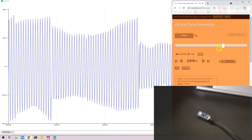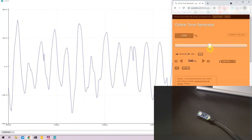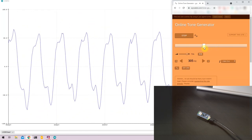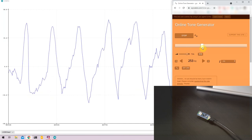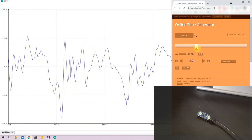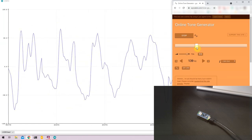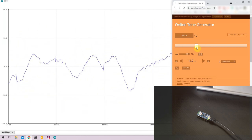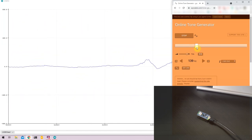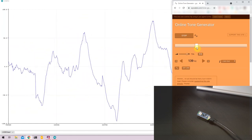Similarly, I can decrease the frequency and the wavelength should theoretically increase. At very low frequencies, ambient environment sound usually oversteps the low-frequency signal, so the Arduino Nano 33 may not detect it in the current setting. But in a very quiet room it would definitely be able to detect much lower frequency sounds.